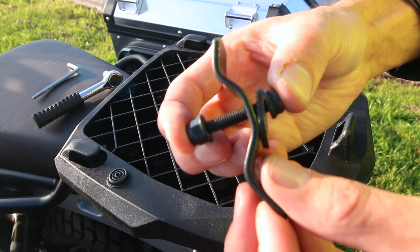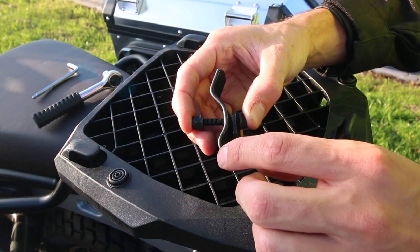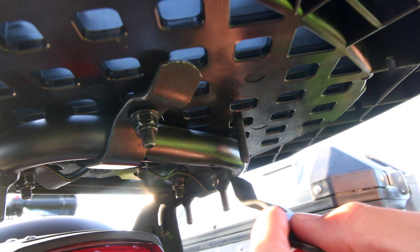Depending on what you want, you just place it like this and then move to the other side. As you can see on the left-hand side I've already put it in. This is the screw we just put in at the top — I'm using the big side, and underneath I'm using a nut.